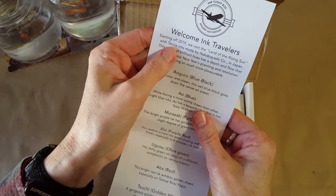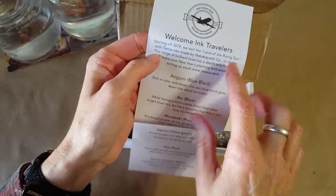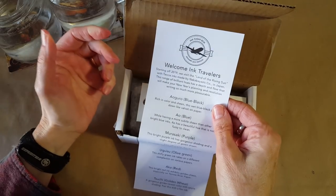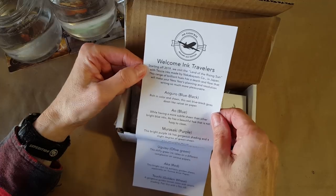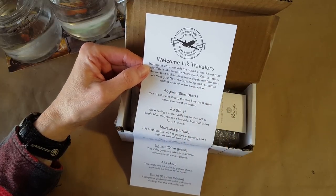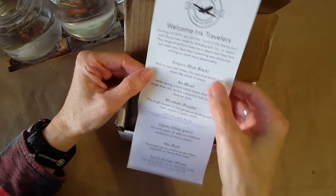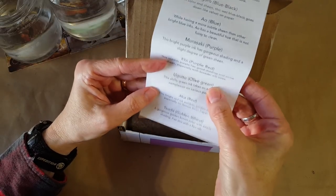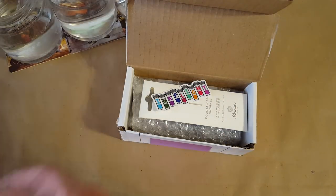We always get an itinerary, and the first thing I look for is what's the ink. Takia inks from Japan — I've never tried any, so this is perfect! Isn't it cool when you get something you've never tried before? That's kind of why I started doing this, to explore different things I probably wouldn't buy for myself. We have a blue black, a blue, a purple, a purple red, olive green, red, and golden wheat. Wow, that's going to be fun!